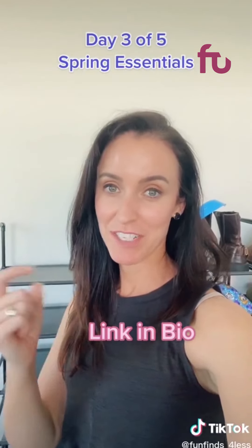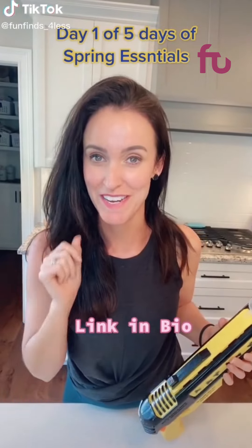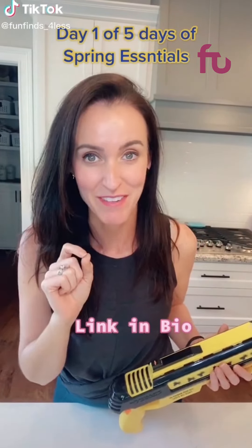To keep up with all the Amazon finds, just make sure you give me a follow. Top 5 things you're going to need this spring — where I find awesome deals so you guys don't have to.